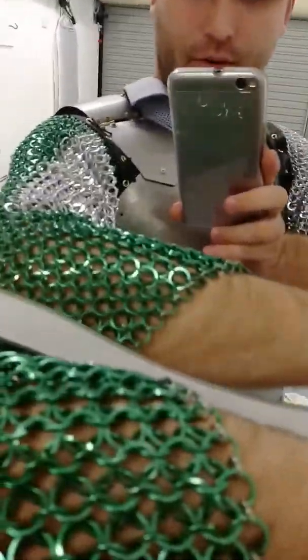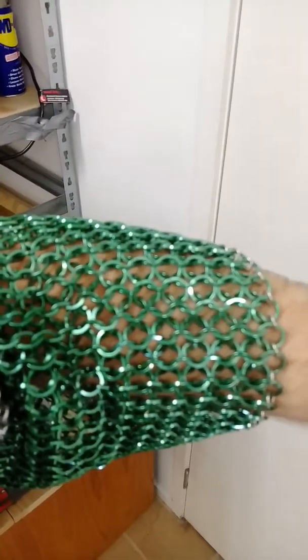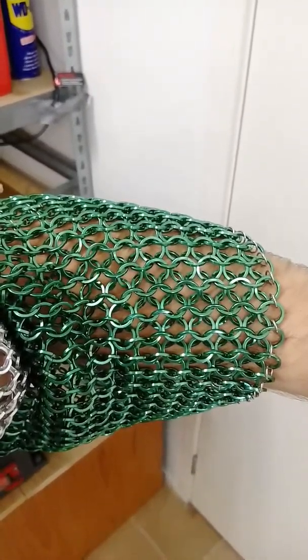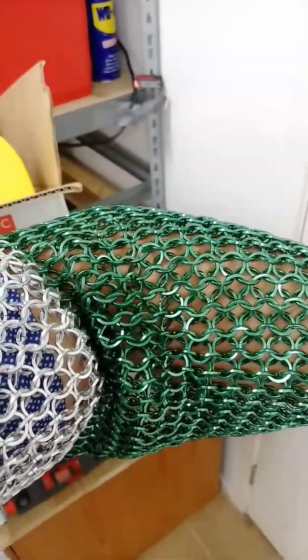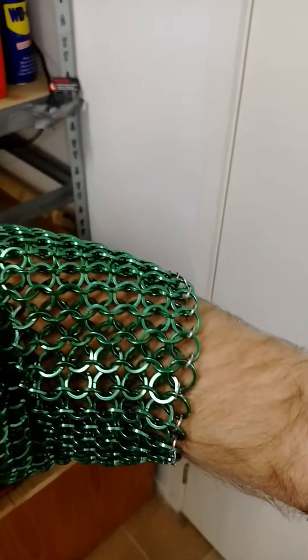I'm not sure if I've shown you the chainmail before — let's just have a look at the chainmail on my arm. There's the chainmail going down my arms. It's just aluminium chainmail, nothing particularly special. And you can see, right at the ends, I've got these tiny little ones that just seal off the end.